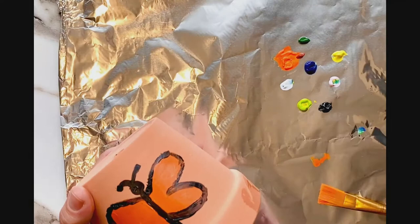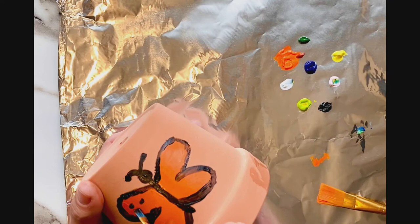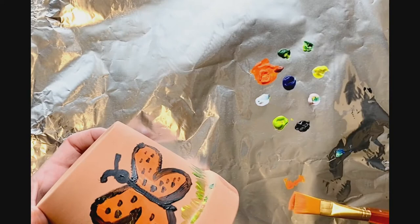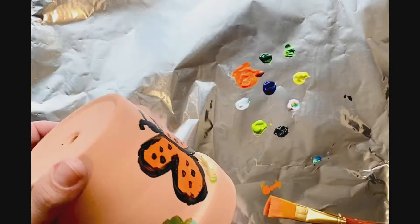I'm almost finished my monarch butterfly — I think it looks great. I'm going to add some black spots and maybe some grass at the bottom. I wonder what you're going to add to your special butterfly bee puddler. Will you paint a butterfly? A bumblebee? Or will you make something all your own, or just mix up all the colors and see what happens?